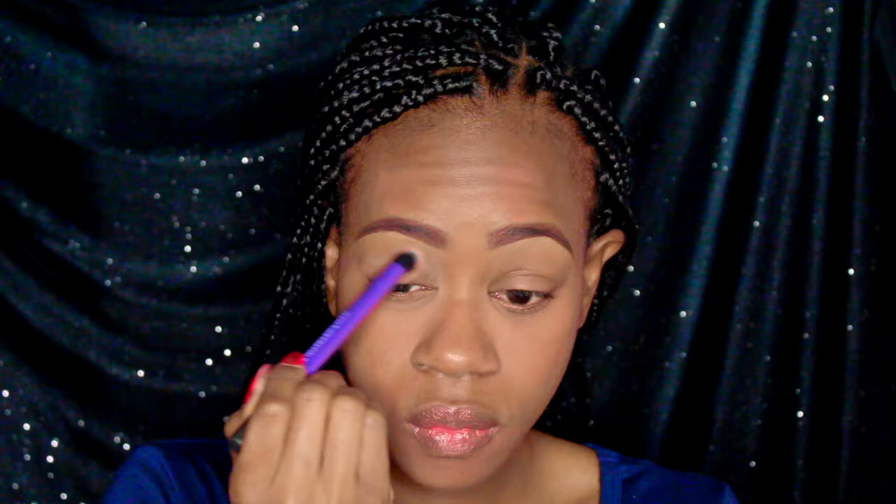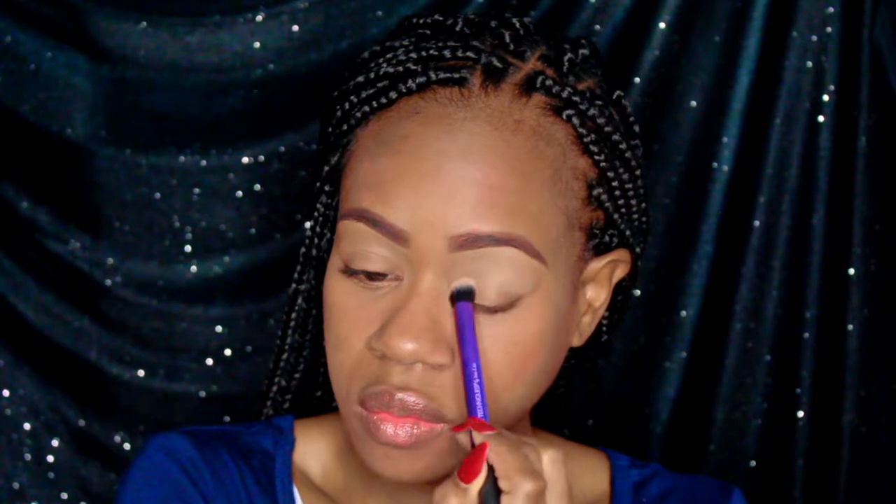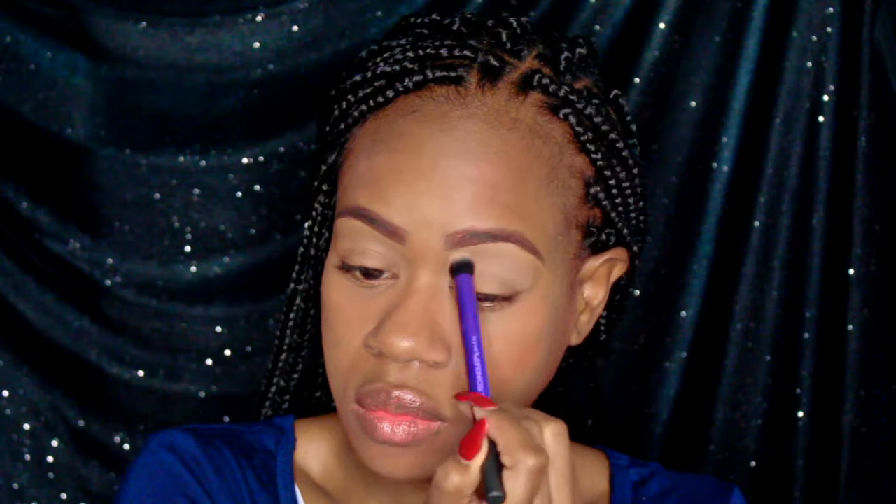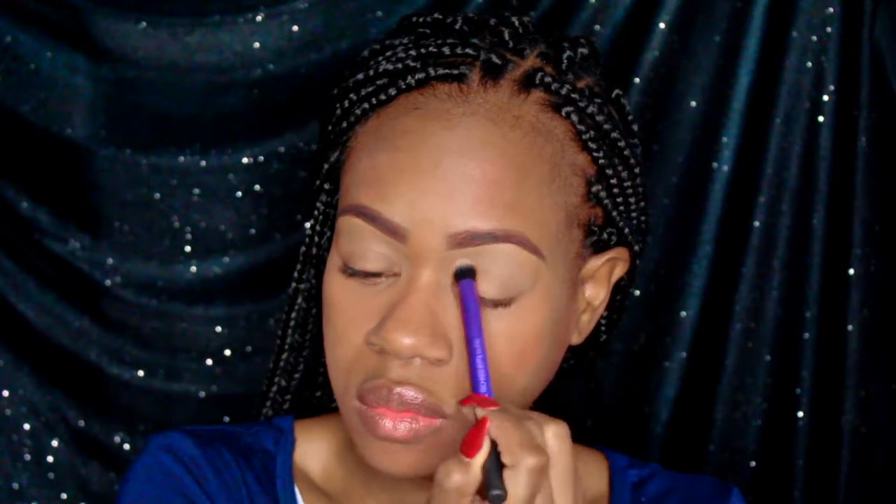I'm applying a beige base to my eyelids — that's going to be the only color we use on my eyelids. We're going to keep this look very neutral and nude. Completing my eyes off camera, I'm using NYX black gel liner.